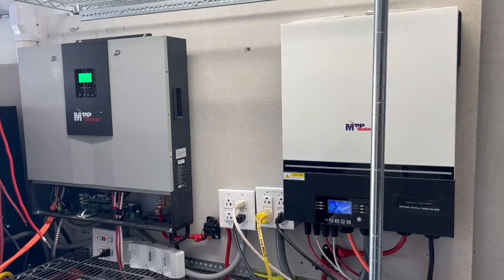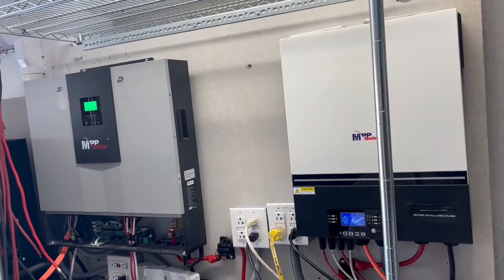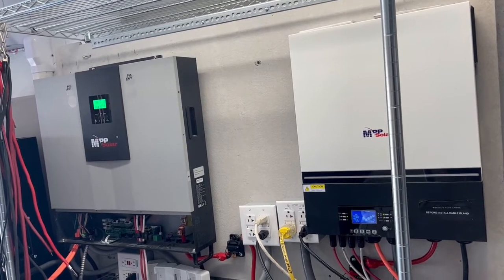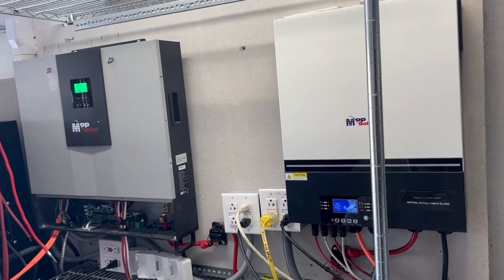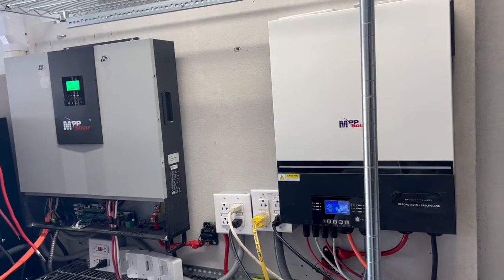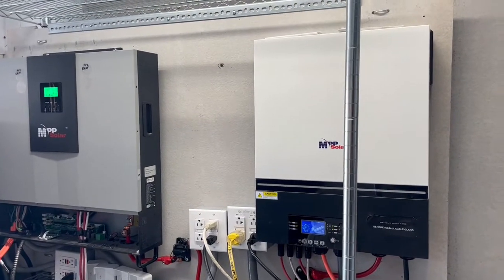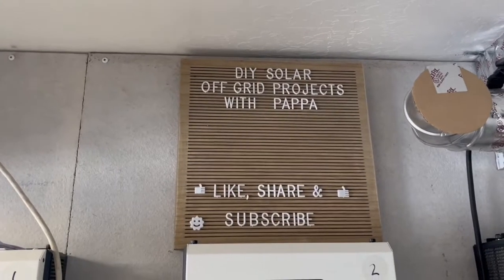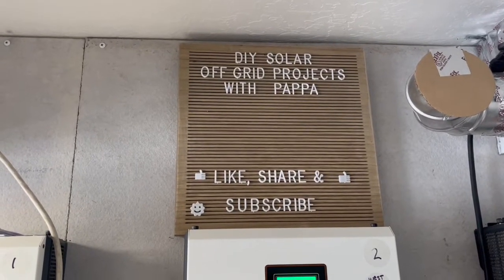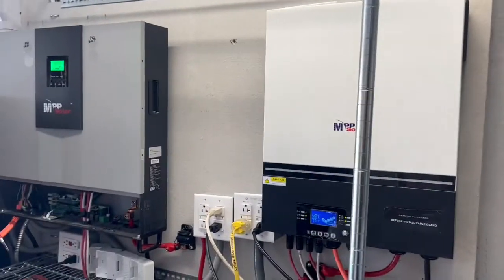Eventually I want to run my 220-volt hot water heater off of it, and down the road I'd like to run my 127,000 BTU — that's a 12.5-ton — pool heat pump off of this system as well. We'll see in the future. Please like, subscribe, hit the notification bell, and share. Hope you have a wonderful and blessed day — we'll see you soon.